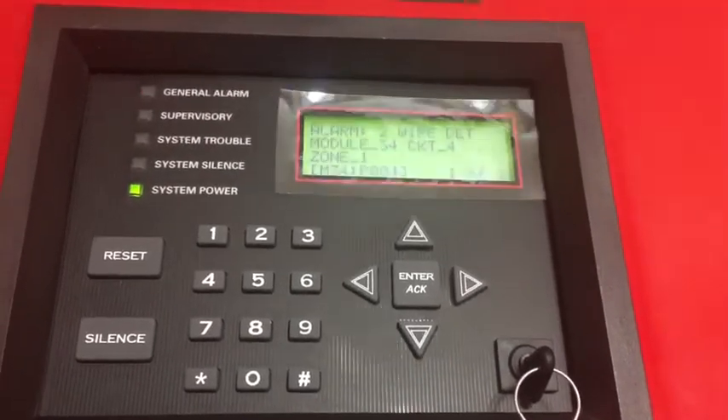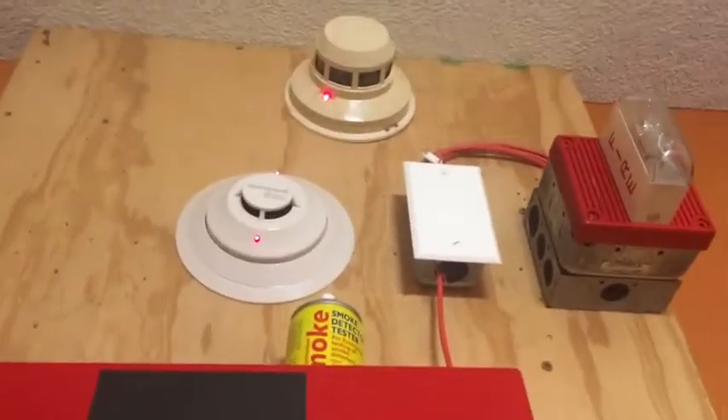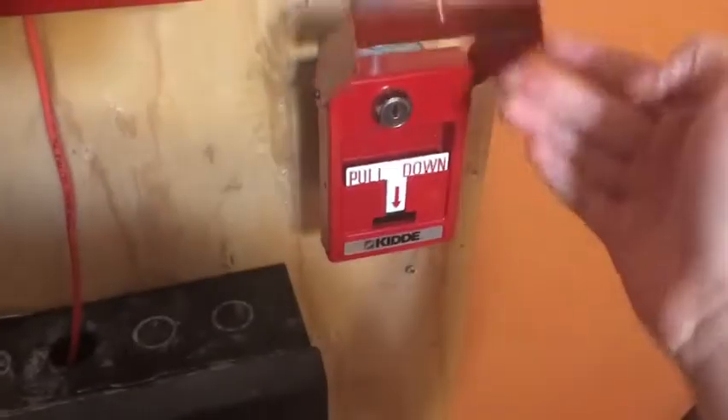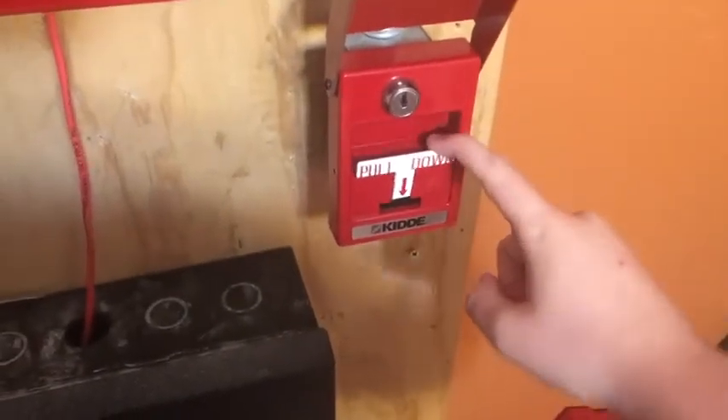So you can see we have an alarm — it's doing a slow pulse, both detectors activated, believe it or not. I'm not going to silence it yet. Now I'll pull this and we'll go to the second stage.